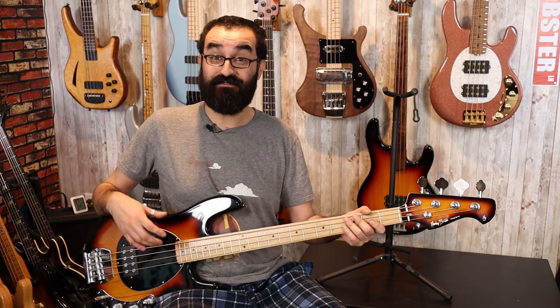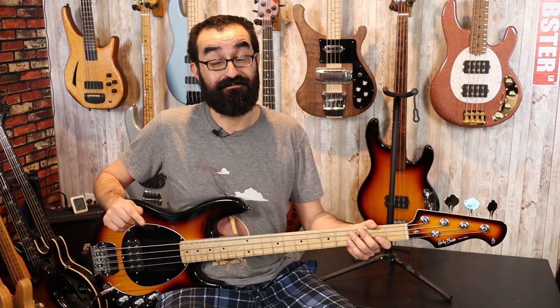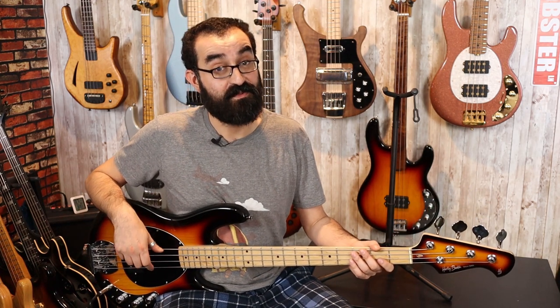I think this preamp definitely adds a lot of zing and spice to this bass. However, the installation process again isn't for the light-hearted. And finally, what does this thing sound like with some drums behind it?